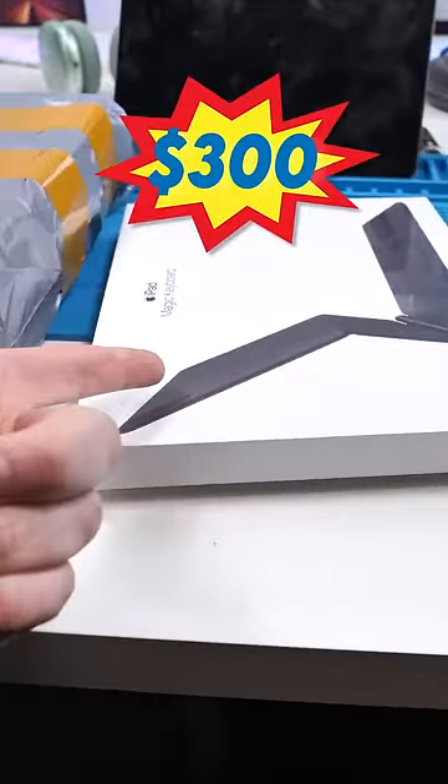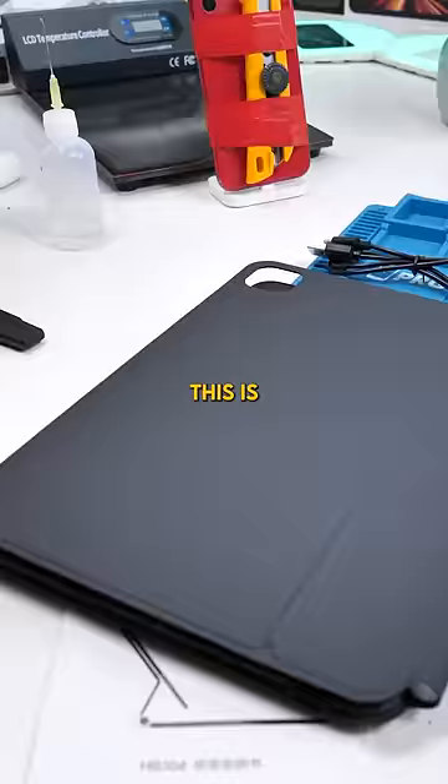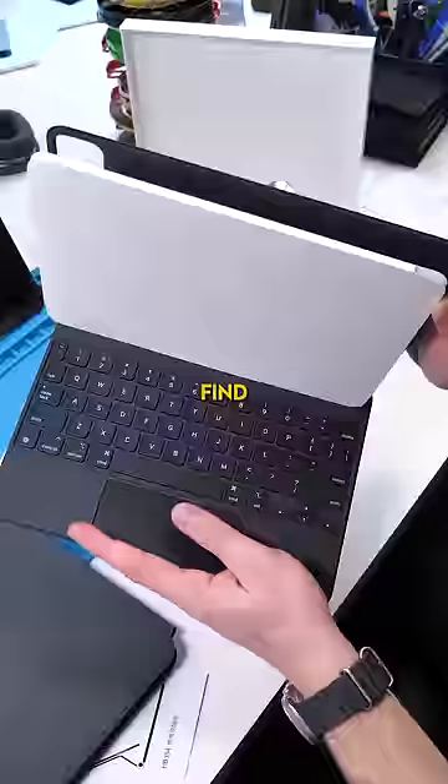This is Apple's $300 Magic Keyboard, and this is — oh — supercalifragilistic. This is China's fake $70 replica of the Magic Keyboard. Can it compare? Let's find out.